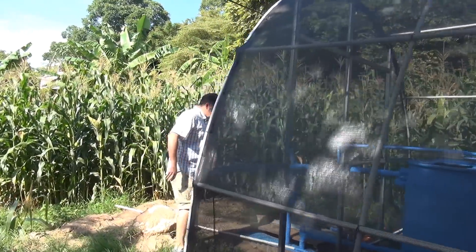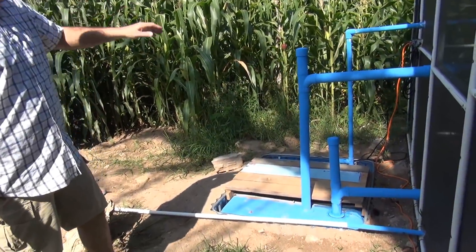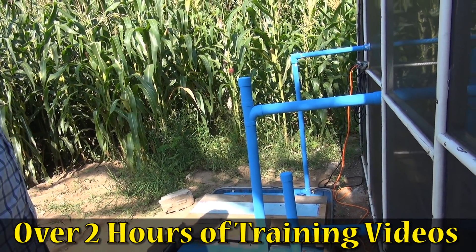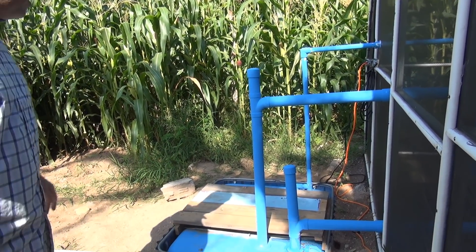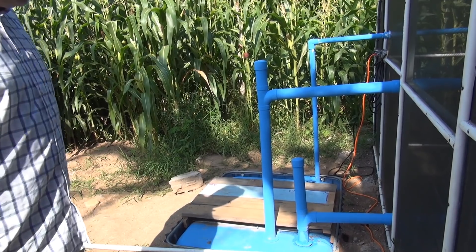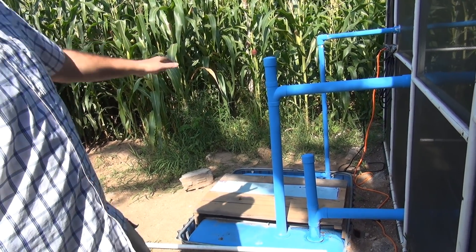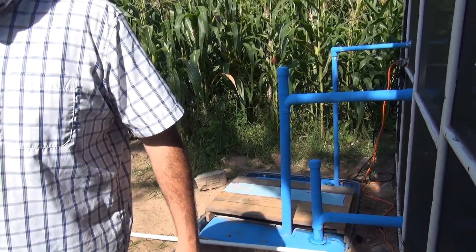This right here is our sump pit — everything gets drained into it. We have a cover on it so critters and children don't fall in. We'll discuss this more in a training video. Now let's go look at the chicken coop and the black soldier fly box.